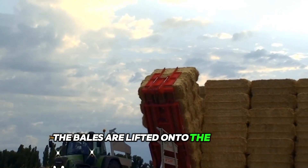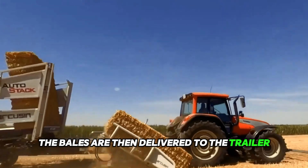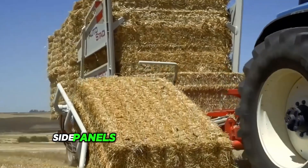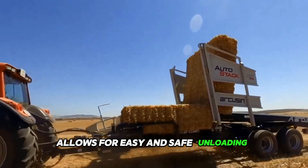The bales are lifted onto the loading platform using sensors and a pusher. The bales are then delivered to the trailer using rollers. Side panels provide stability and bale leveling, while the tilting trailer allows for easy and safe unloading.